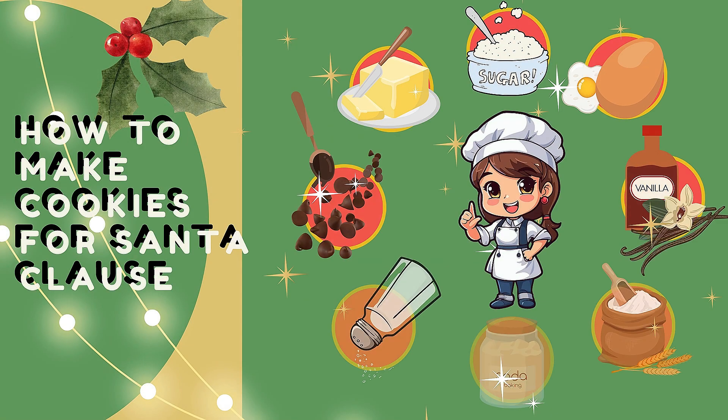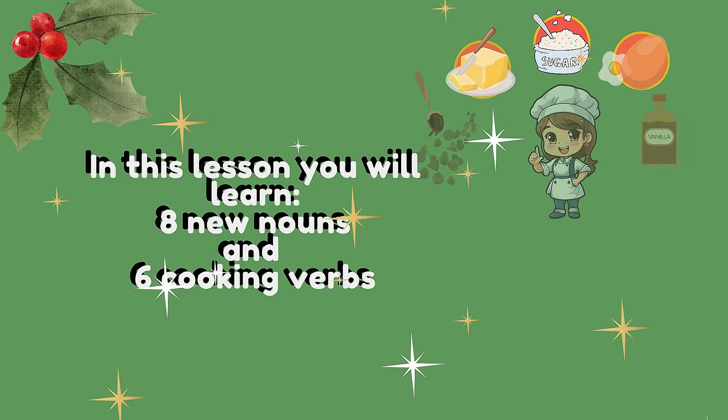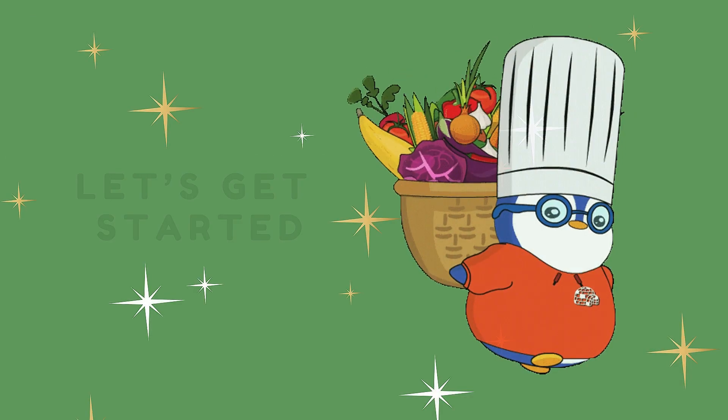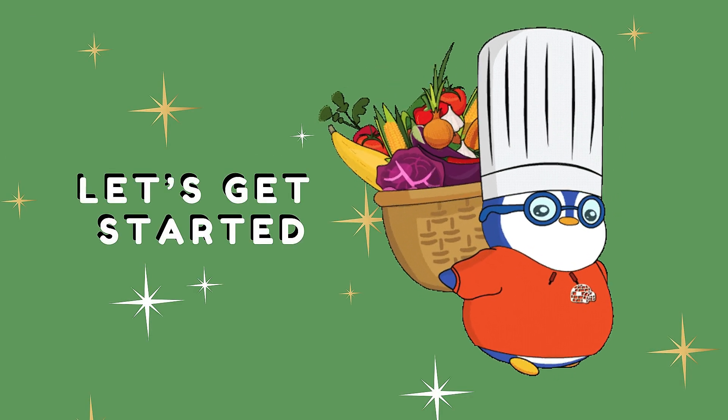Welcome to Word Map! How to make cookies for Santa Claus. In this lesson you will learn 8 new nouns and 6 cooking verbs. Let's get started!